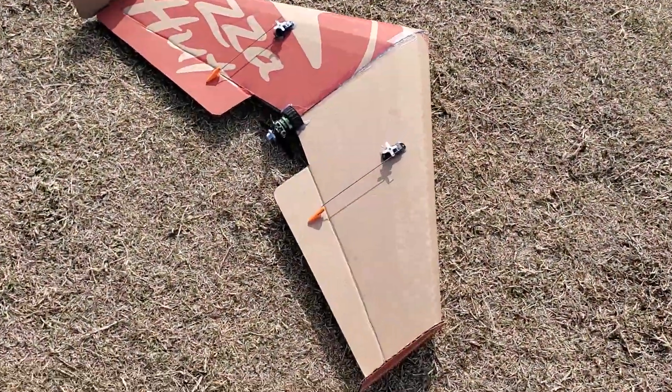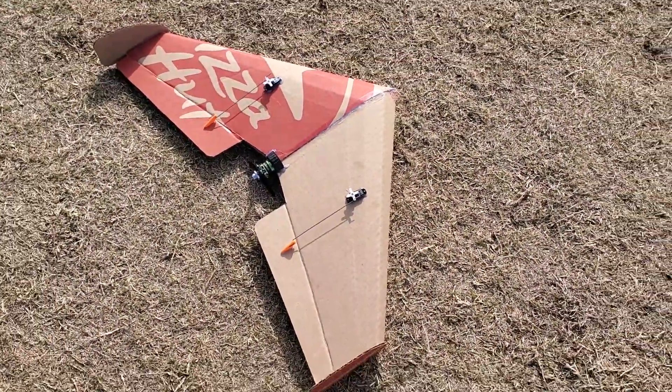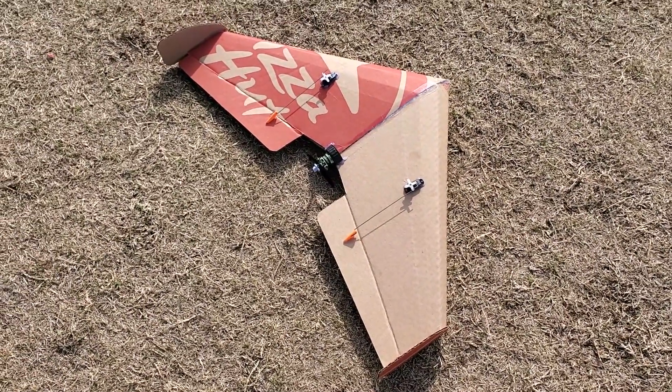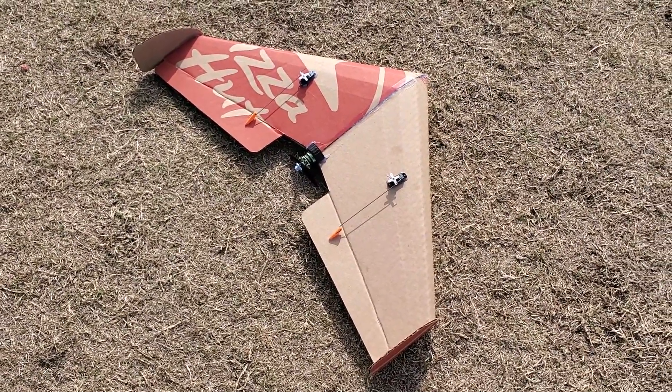I got it all trimmed out. That maiden was kind of squirrely, but this will be flight number two of the Flight Test pizza box plane.